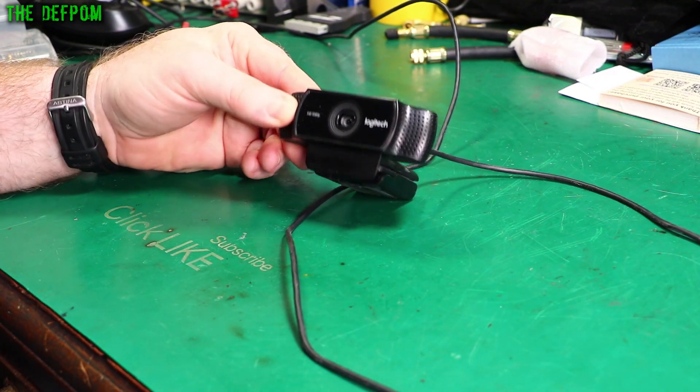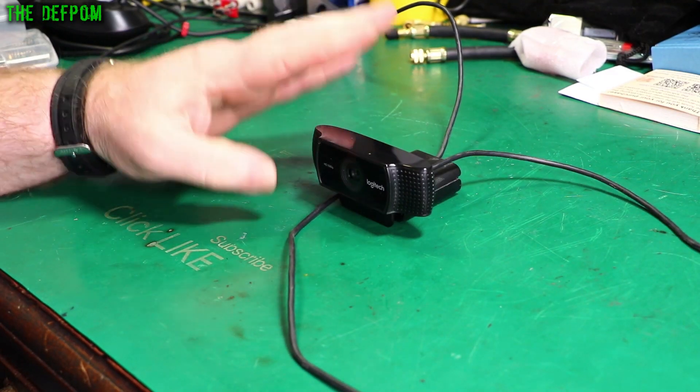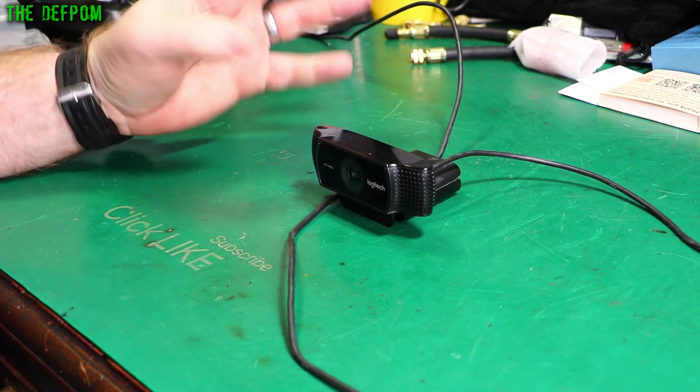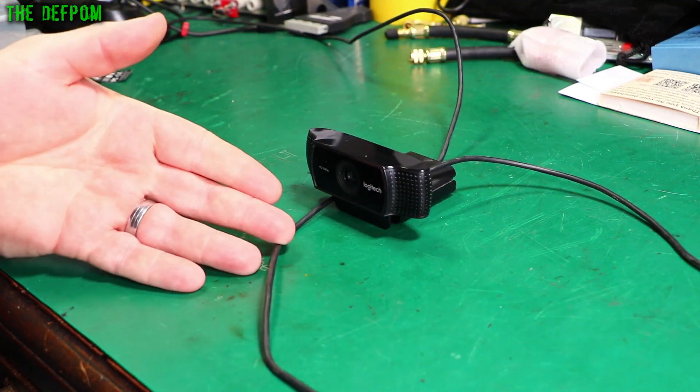I'm going to try and fix this Logitech C922 webcam. I use this for my live streams — this is the camera which I normally have pointing at my face. But I noticed it's not right, so I'll show a demo next.